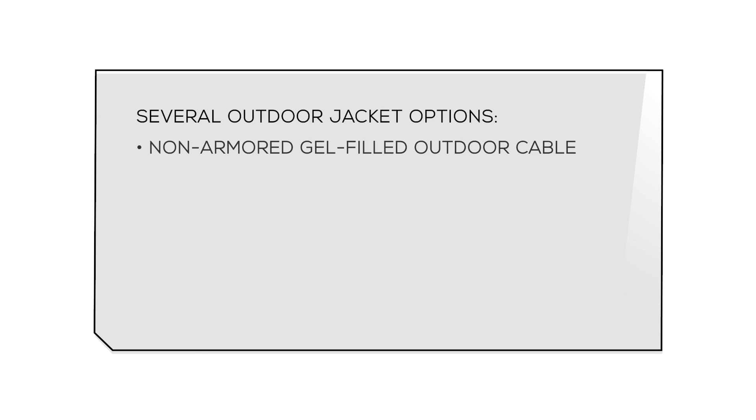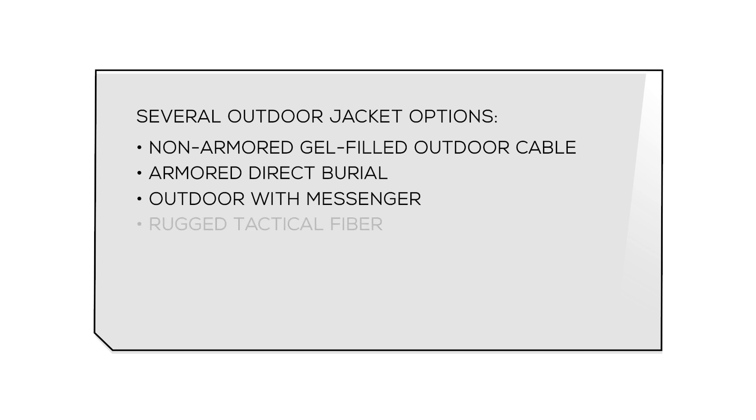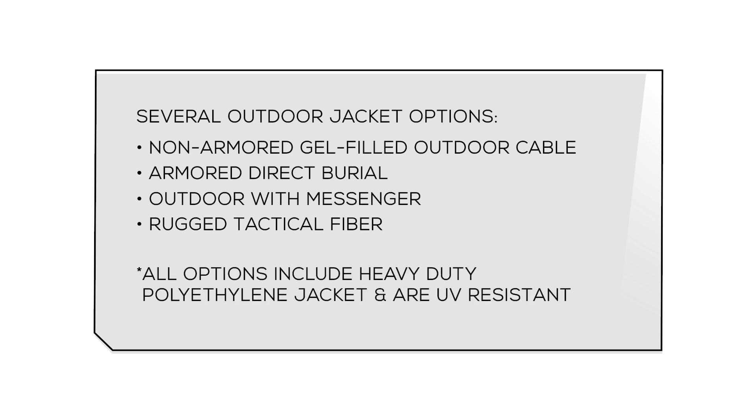If your install is outdoors, we have available several jacket options to fit your specific needs. We offer non-armor gel filled outdoor cable, armored direct burial, and outdoor with messenger. We also offer rugged tactical fiber, which is perfect for temporary networks where your fiber optic assembly can be deployed and then reeled back in. All of our jacket options include a heavy duty polyethylene jacket and are UV resistant.